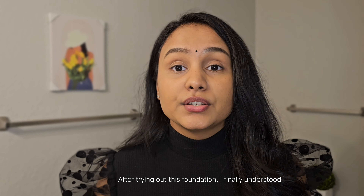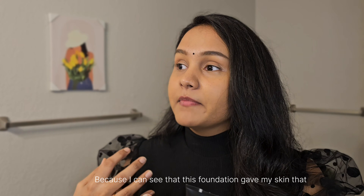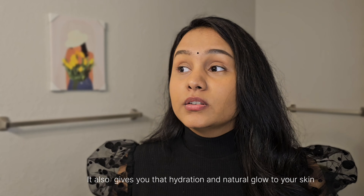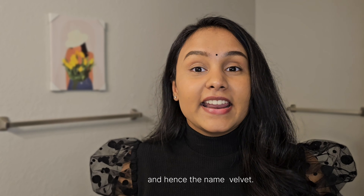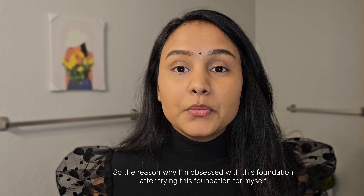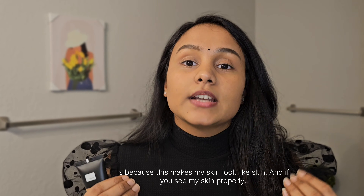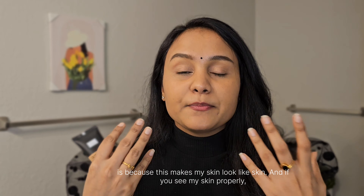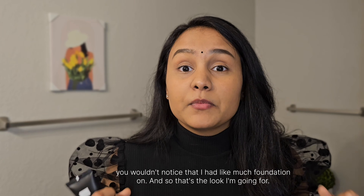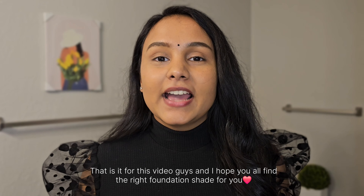After trying this foundation, I finally understand why it's called Matte Velvet Skin. It gives a matte finish, but it's not so matte that it dries out your skin — it still gives hydration and a natural glow, hence the 'velvet.' The reason I'm obsessed with this is that it makes my skin look like skin. You wouldn't notice I was wearing much foundation, and that's exactly the look I'm going for.